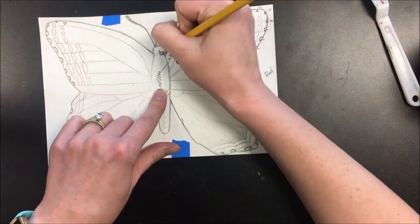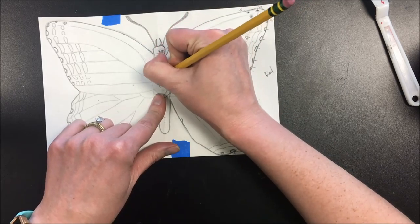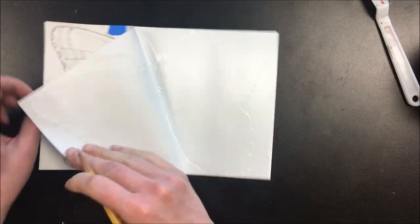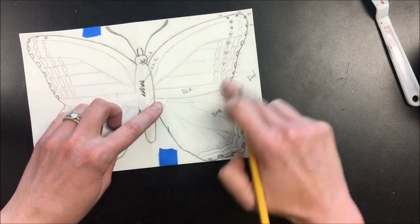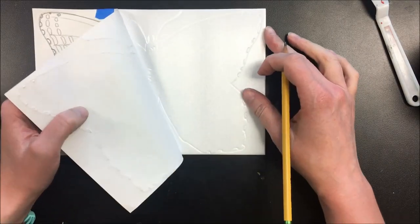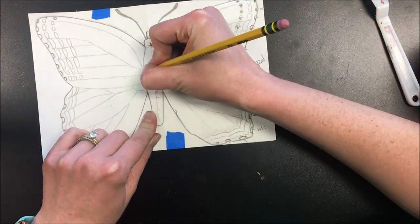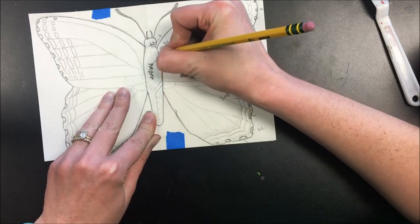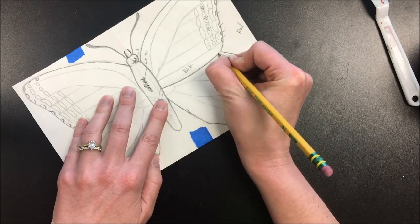Any white details you want in the body — for instance, this body is going to have some extra line work to be like a highlight type shape. You can also separate the body from the wings: instead of just keeping a big silhouette outline, I can divide the body away from the wings, and the top wing away from the bottom wing.